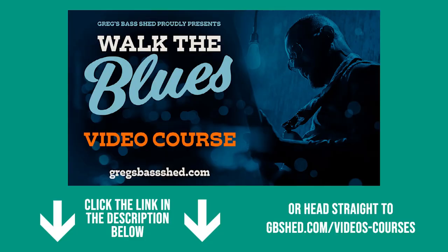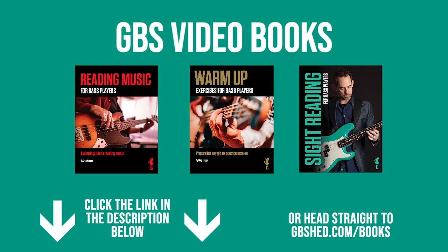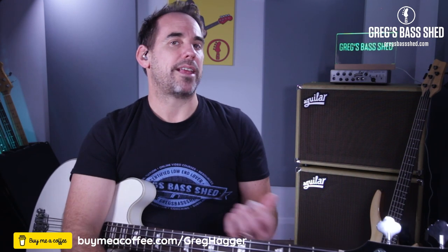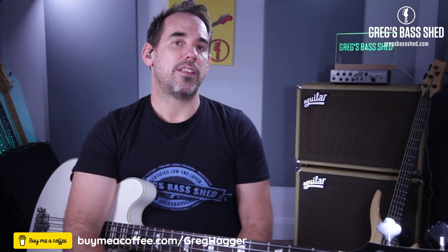If you want a real deep dive into blues, check out my video course called Walk the Blues — it's written specifically for bass players and is a deep dive into the important blues bass players. You'll find links to that course below this video in the description, and there are loads of other links to my website gbshed.com where I've got tons more bass resources, courses, and books. I'd love to hear what you thought of this lesson, so leave me a comment below. If you got value out of this lesson you can always buy me a coffee — it helps keep these PDFs and videos free. Don't forget to pick up the free PDF and subscribe to my channel. Another lesson you should check out is my Crossroads video — a look at what Jack Bruce played on the Cream classic. This is Greg from Greg's Bass Shed — hopefully see you soon in the next video.